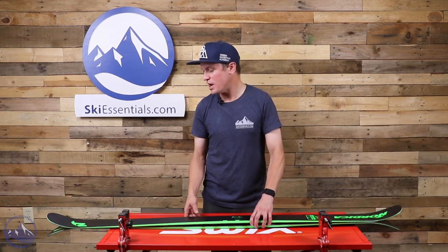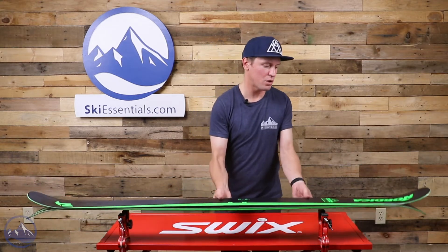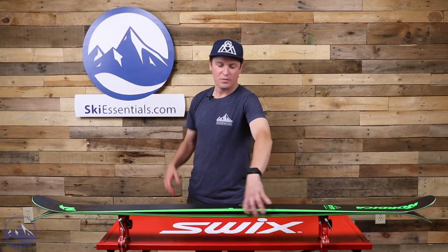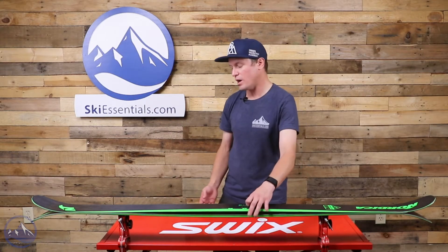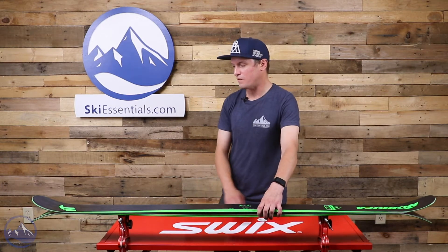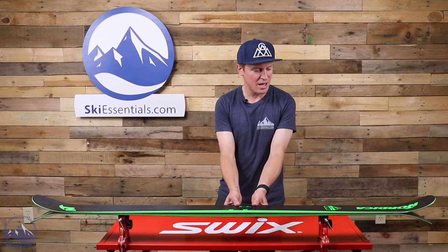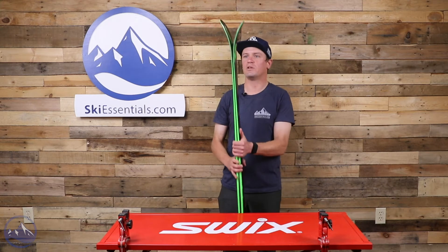In terms of shape, you get a lot of camber in these skis. That's one important thing about the Soul Riders — the amount of camber in them. In today's ski world, a lot of twin tips don't have this much camber height. You see a lot of twin tips with a flatter profile underfoot and longer tip and tail rocker. These skis do have tip and tail rocker, but that amount of camber is really important to their performance.